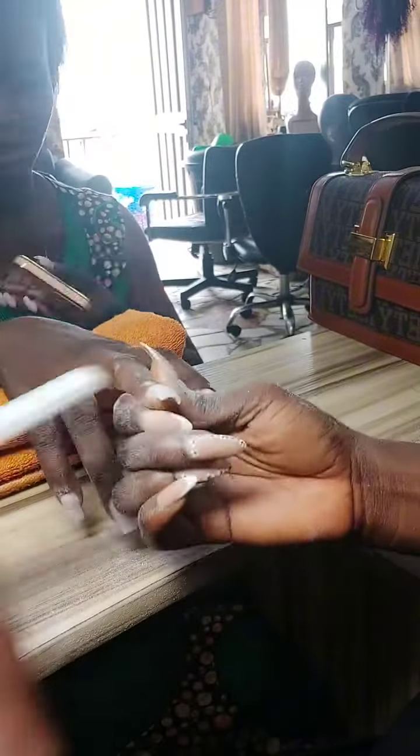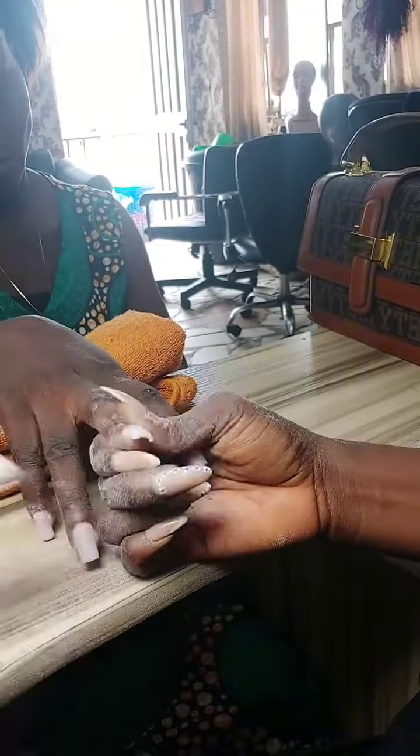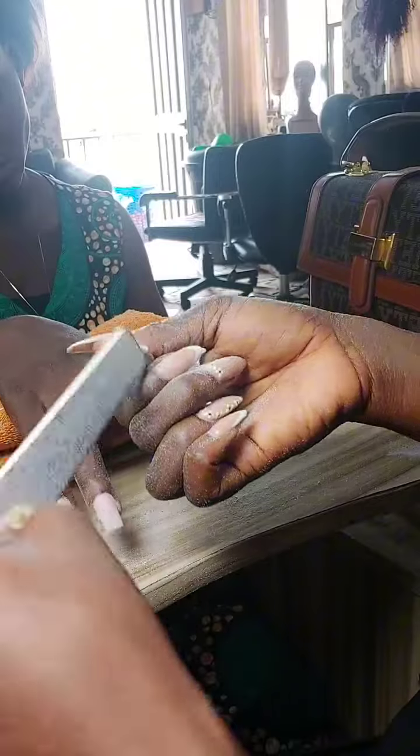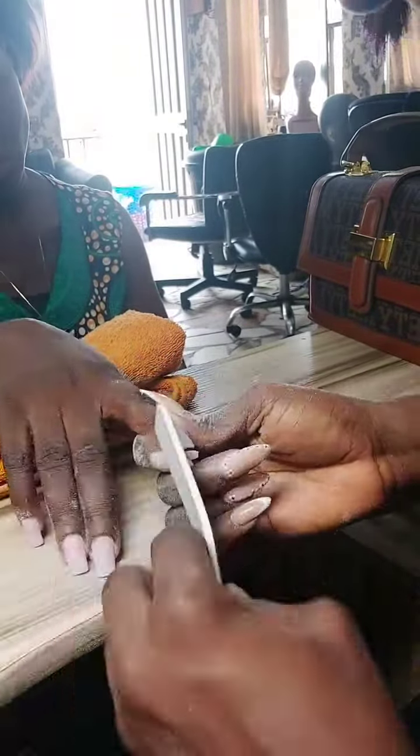I had a client who came in for her birthday nails. She wanted something very simple because of her work — she didn't want anything too loud or dramatic.